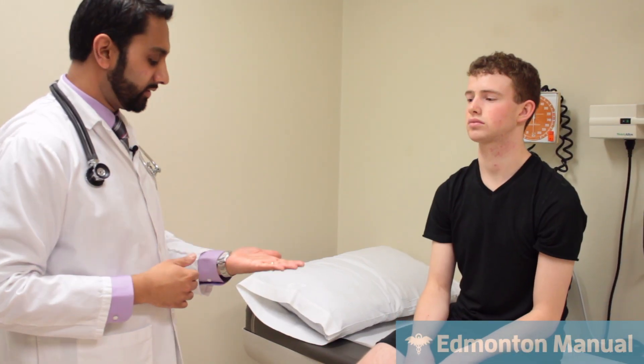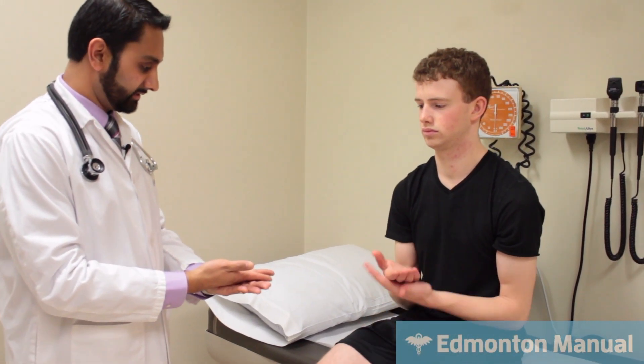The next thing I'm going to look for is rapid alternating movement, or dysdiadochokinesia. Take one hand and put the other hand like this and go as fast as you can. He has a very regular cadence to it. Other hand. If it was abnormal, it would have an irregular, jerky rhythm.